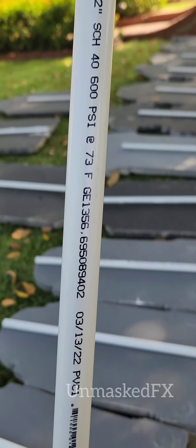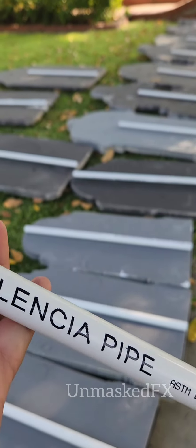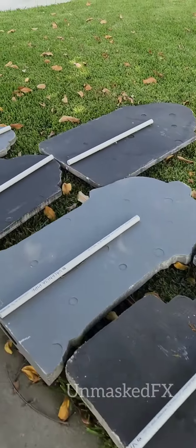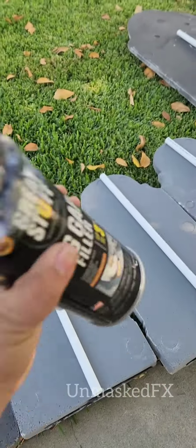I'm going to first get some pipe. This is the pipe that I used — feel free to pause and take a screenshot if you want to use this same type of pipe. Put the pipe on the back of the tombstone, making sure it's aligned from top to bottom as much as you can. Then get some of this Great Stuff Gap Filler.